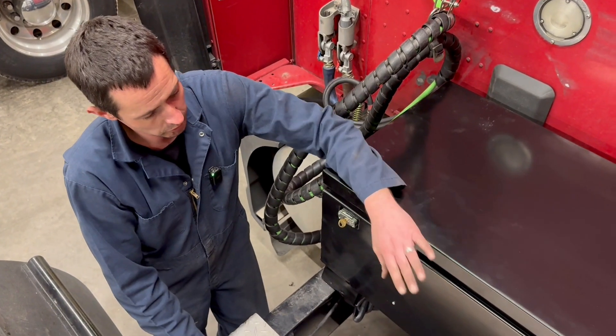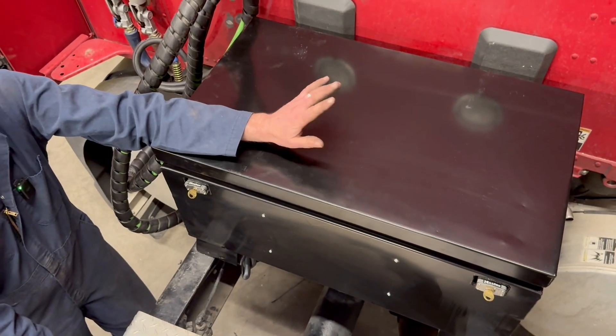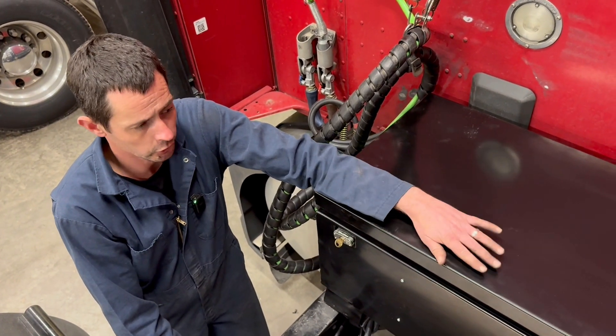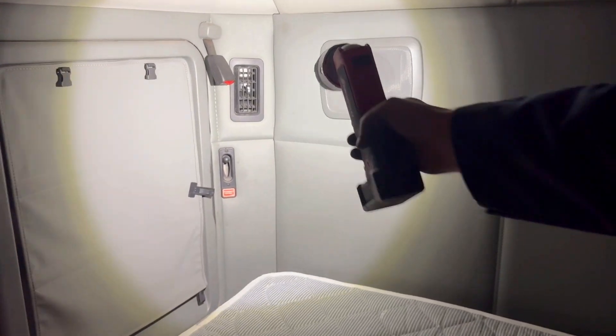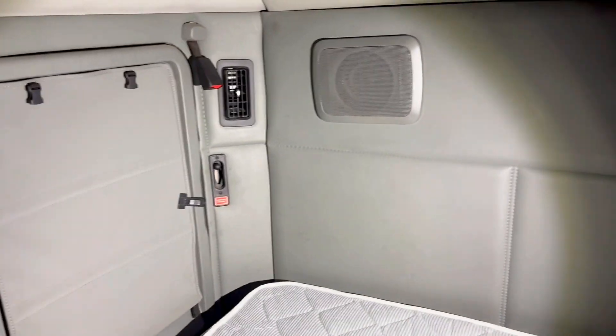We're running a 60-amp DC to DC charger. So 400 amp hours divided by 60 amps is right around 6.6 hours to charge fully back to capacity. We've hooked into our stock vents — you can feel pretty good airflow about four feet away. Then we'll take a look under the bunk.